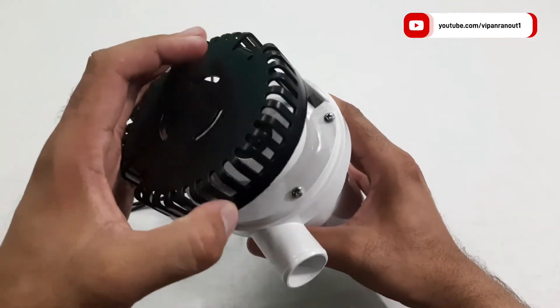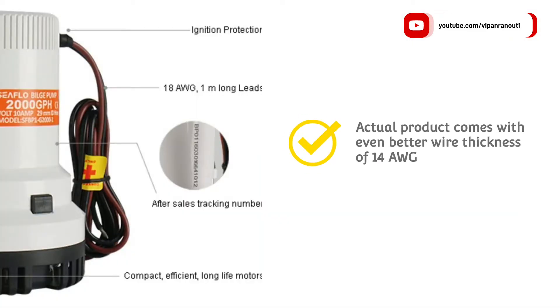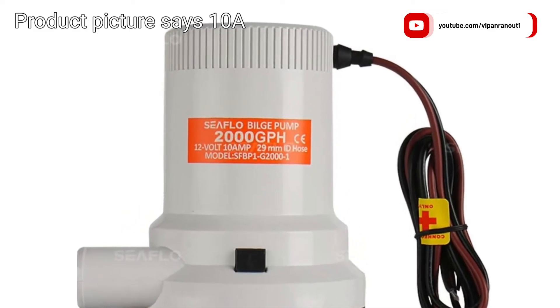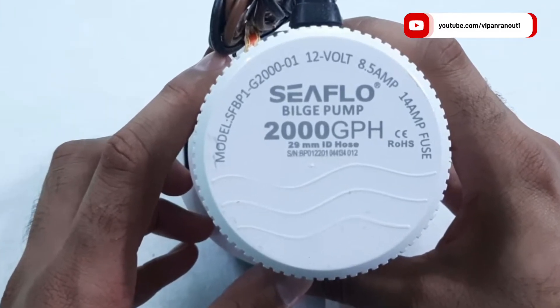The product looks the same as shown online, but there were some inconsistencies in the product information. Firstly, the advertised wire thickness is 18 gauge but the actual product comes with 14 gauge wire, which is thicker and better. Secondly, the product page mentions a current rating of 10 amperes whereas the actual product mentions 8.5 amps on it.